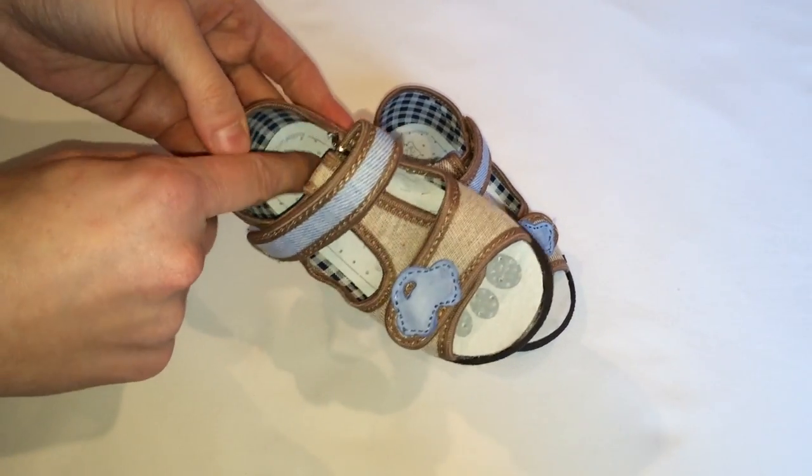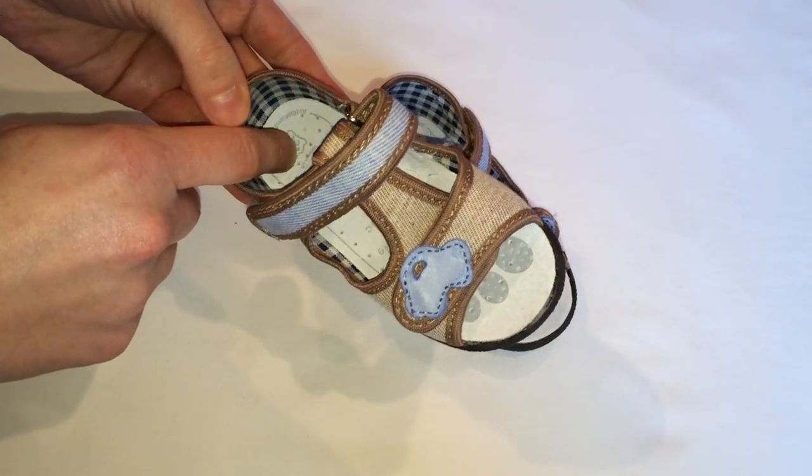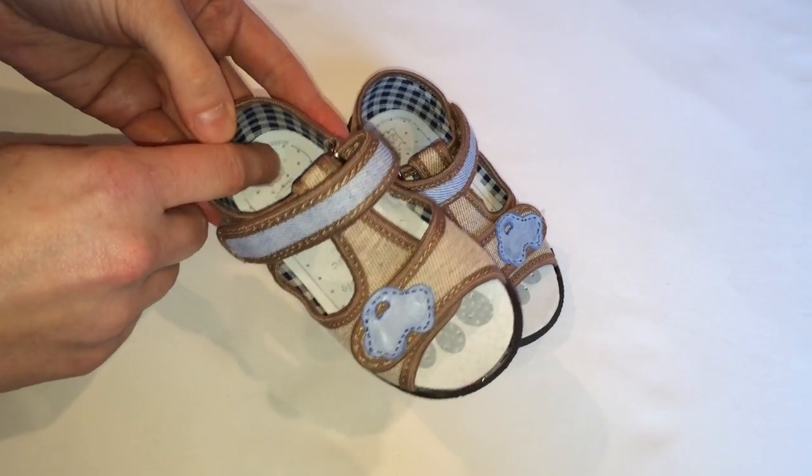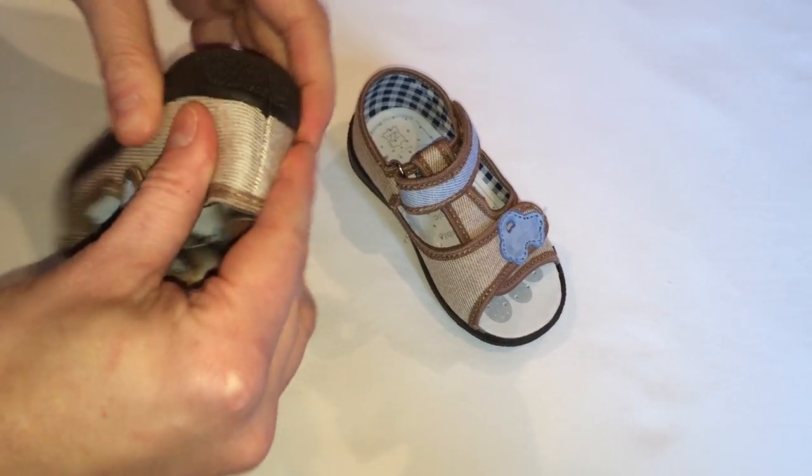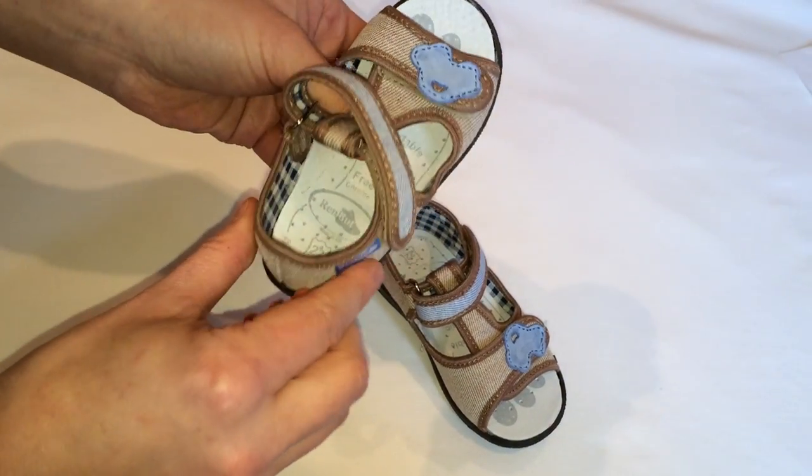The profiled leather insole amortizes shock when walking and prevents feet from becoming flat-footed. The firm heel counter improves stability while walking.